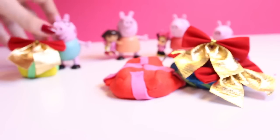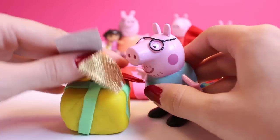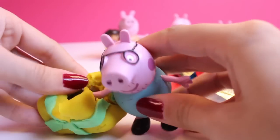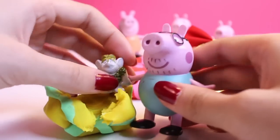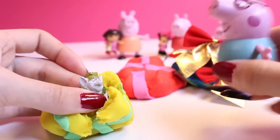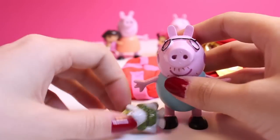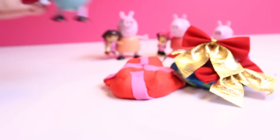And now, finally, it's Papa Pig's turn. What did you get for Christmas? What's inside? Open it! He also got a Frozen toy — he got a rock troll. And he loves it. Frozen's his favorite movie. Look at him dance. Merry Christmas! I'm so happy that the presents made them very, very happy.